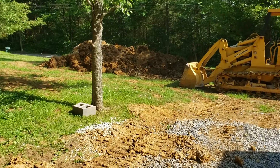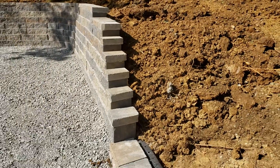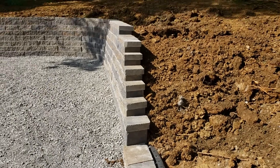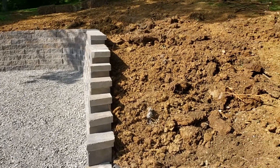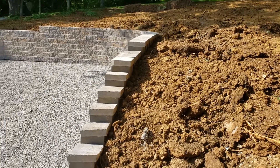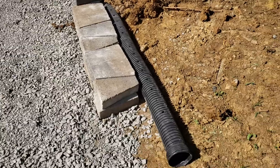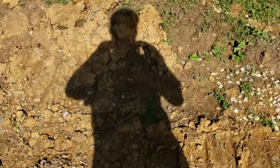I'm going to use the rest of that field dirt to fill in behind, and then we're going to put topsoil in here and do some seeding. This is the back side of it. I'm going to put this pipe here in the ground and run it on out past the pad here so the water runs out.